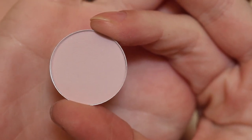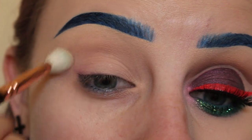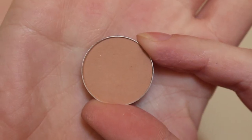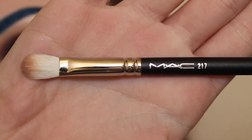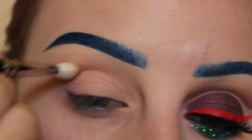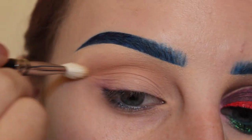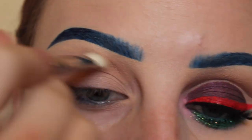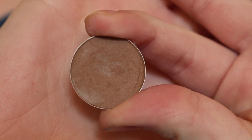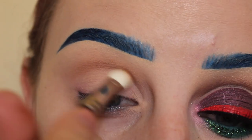Starting off with MAC Yogurt and a Zoeva 227 brush, I'm applying that to my upper crease area. Now with MAC Bamboo and a MAC 217 brush, I'm applying that directly to my crease. Now with MAC Cork on the same brush, I'm applying that to my crease again.